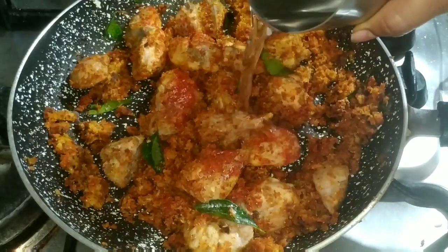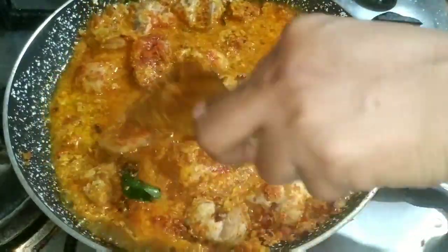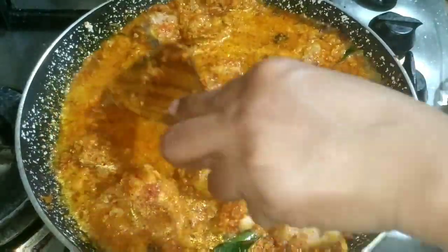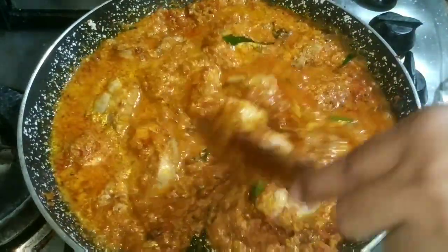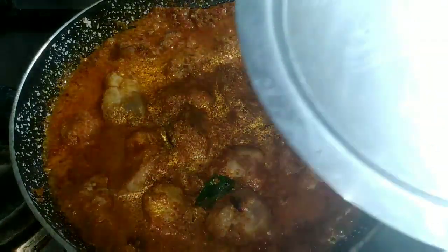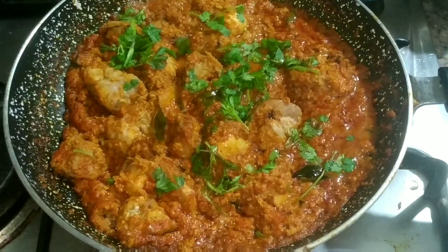After 1 minute, pour 1 glass of water and wait 2-3 minutes. The oil will be done. We will try it with the oil and the oil will taste very well. I will add a little more water to make it simple. Coconut chicken curry is ready.